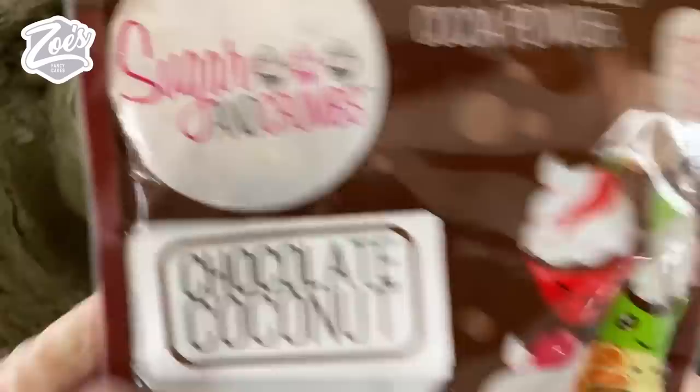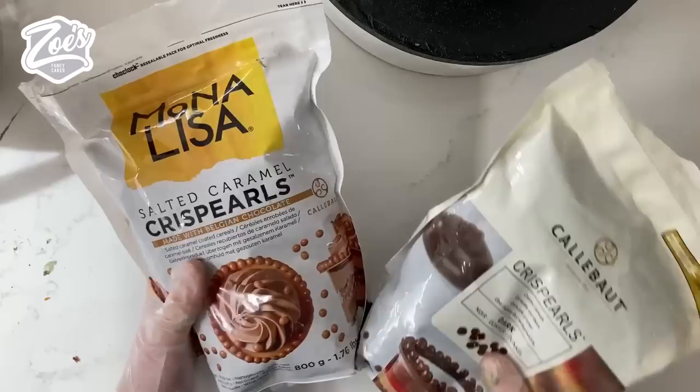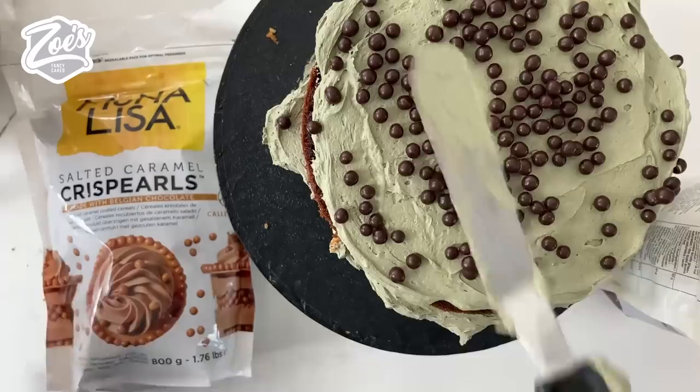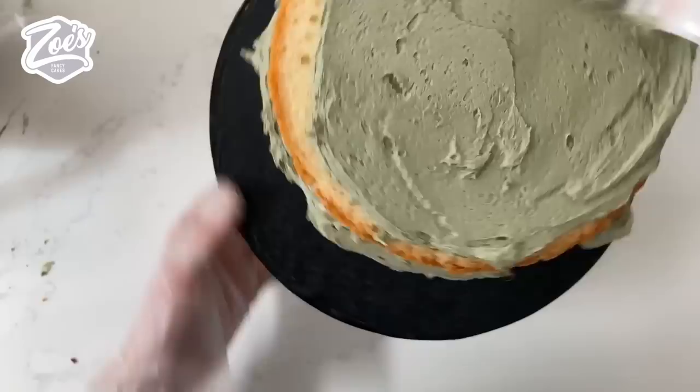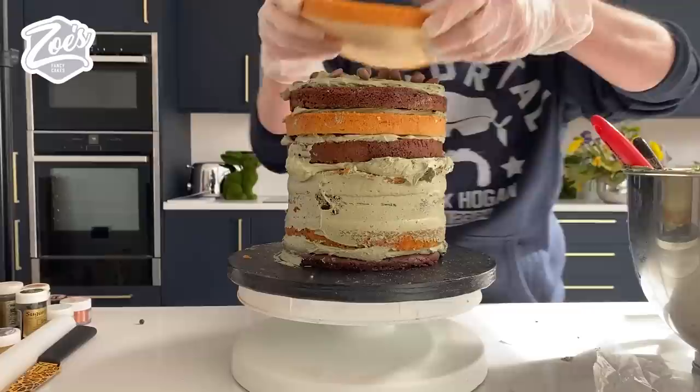Now we're going to work on the cake. I've got some vanilla and chocolate cake sliced fairly thin. For the buttercream I've colored it with Color Mill — I'll put links below for which colors I used. I meant to put crisp pills between every layer and forgot partway up, so I've got them in some layers rather than every layer. In some of the other layers I've also put some Callebaut chocolate chips.